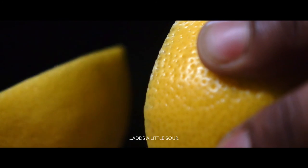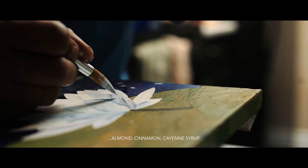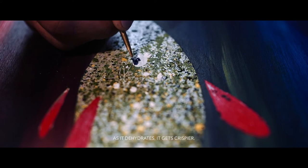I love lemon juice — add a little sour. Take an apple, cut it, let it soak into almond, cinnamon, cayenne syrup. And it sits on a dehydrator for a few days. As the dehydration gets crispier, the flavors infuse more.